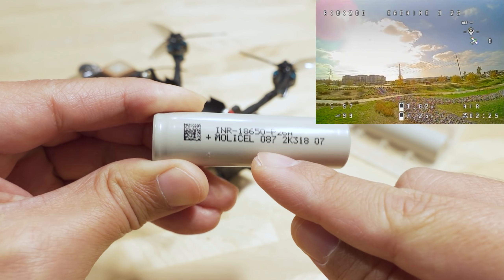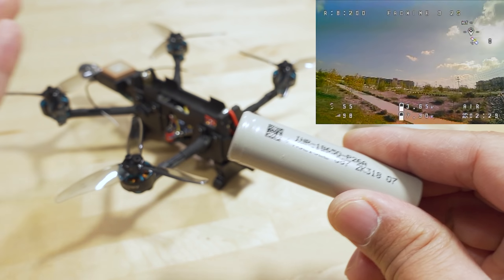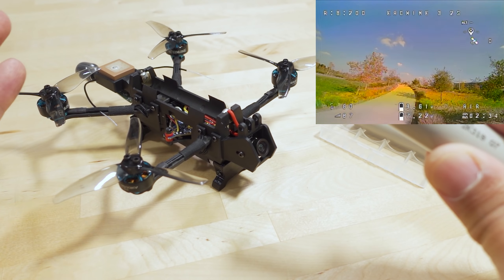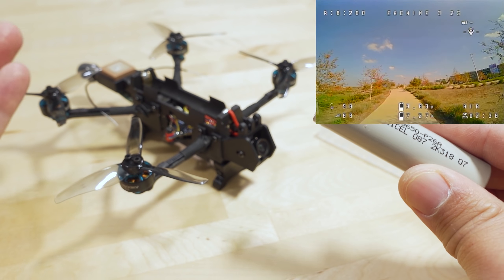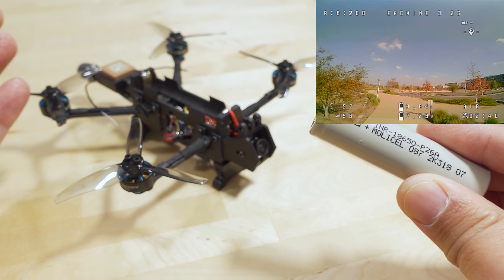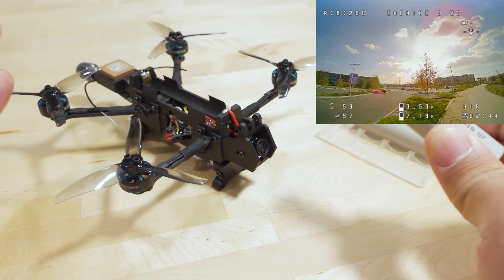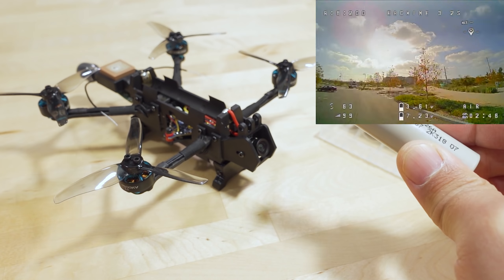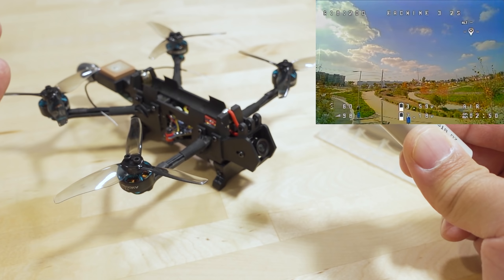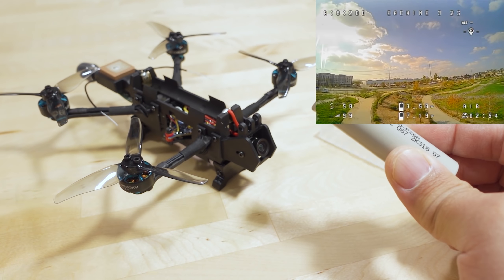So your flight time is going to highly depend on the quality and capacity of the cells. I think these are only 2500 or 2400 milliamp hours, and if you want to get the advertised 20 minutes of flight time, you need something in the 3000 milliamp hour range — those cells cost a little bit more and are a little heavier. The max is around 20 minutes on this setup. If you want 20 minutes of boring cruising flights, this is right up your alley.